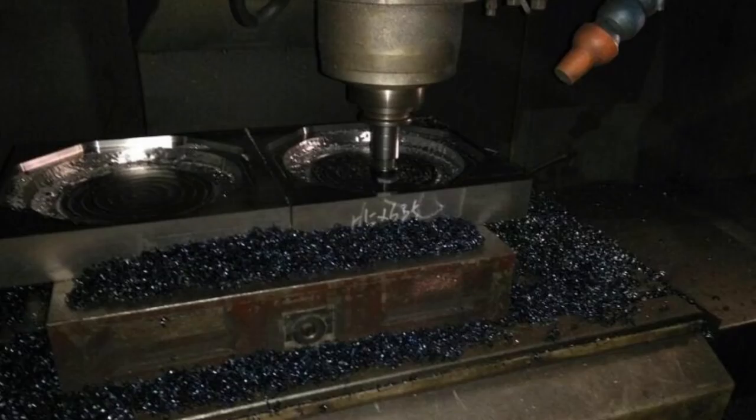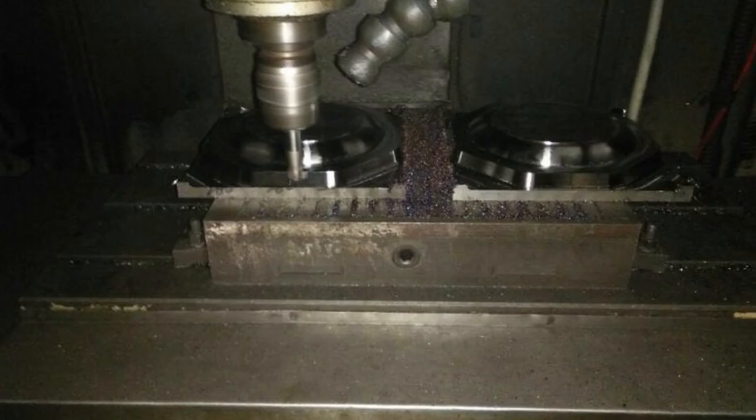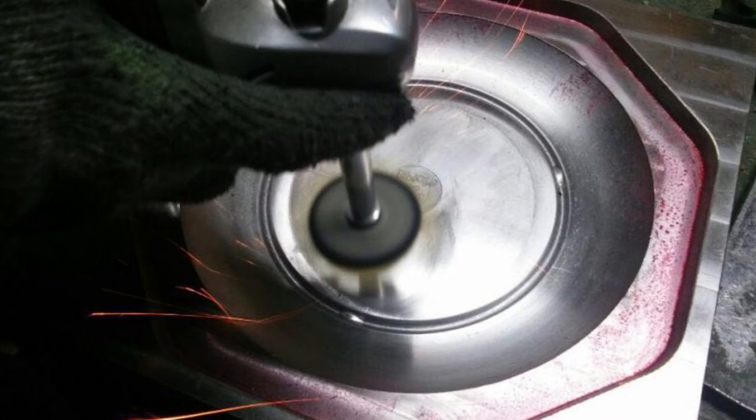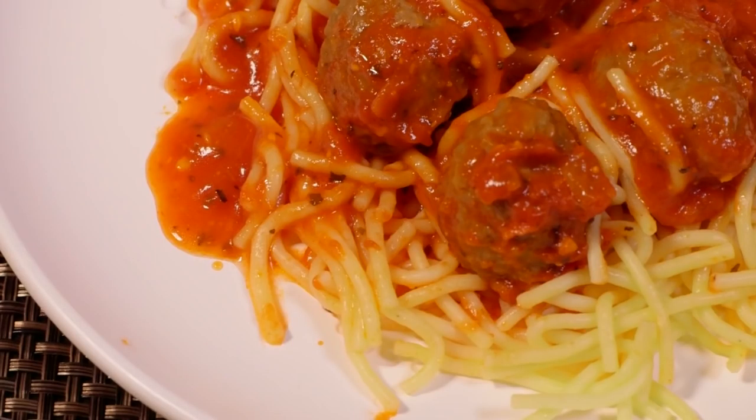The BiPlate design is patent-pending. We've completed the tooling and are now ready to start shipping so you can eat better right away. Don't change your diet. Change your lifestyle. BiPlate.